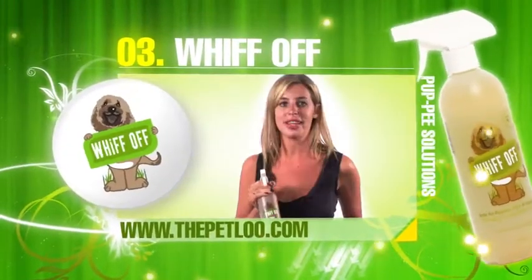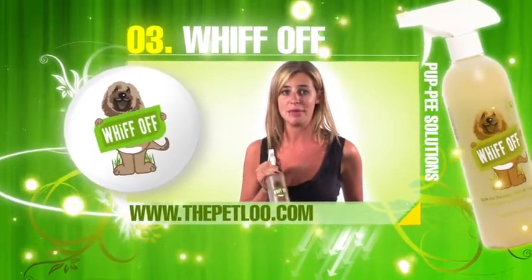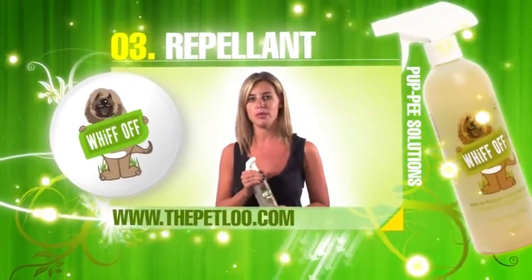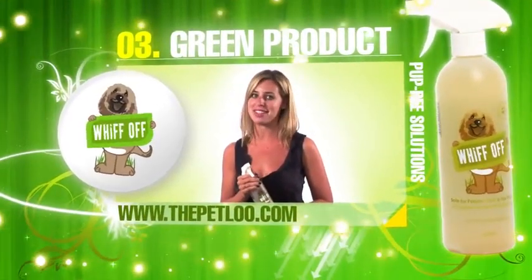WeFoff is a scientifically formulated mix of citrus scents and enzymes, which effectively eliminate odours from any pet source. WeFoff's secondary function is to act as a repellent, to stop your pet from going back to the same spot. It is chemical-free, biodegradable and environmentally friendly.